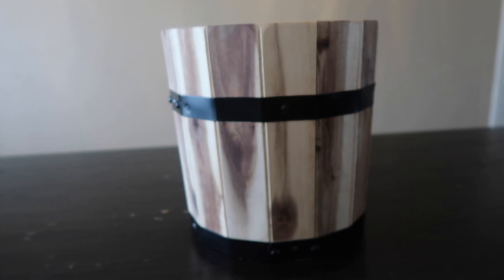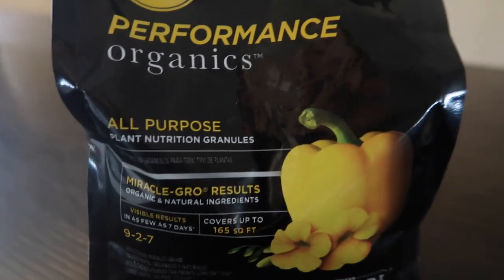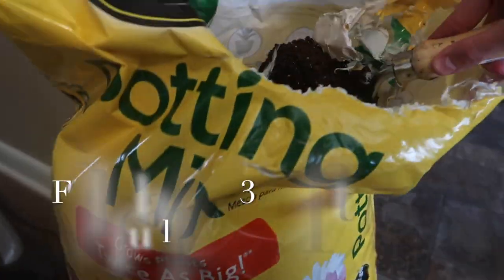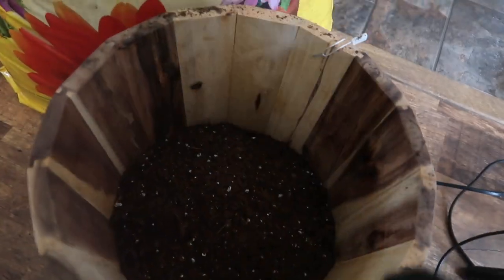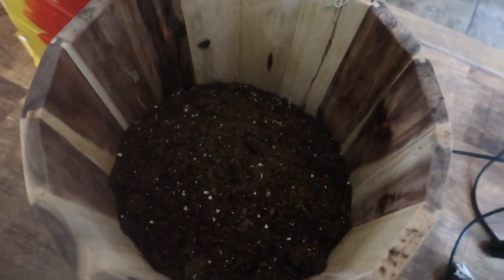So we're just going to start by filling this up with some soil. I'm using Miracle-Gro potting mix with some organic little granules in there just to make it last longer. You're just going to start by filling up the planter three quarters of the way full with soil so you have some room to work with without getting soil all over the place.